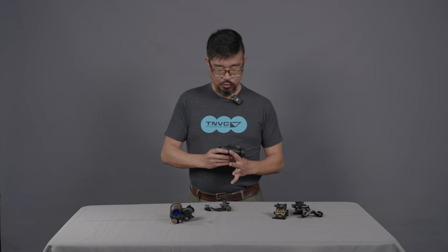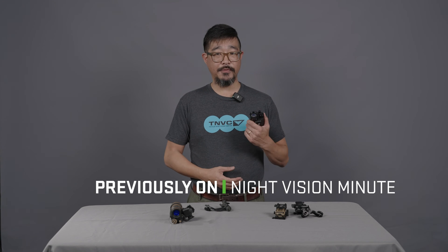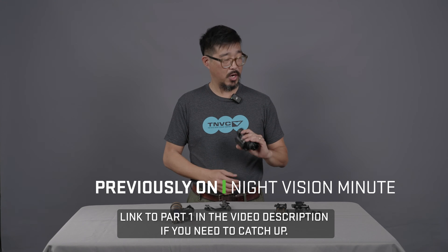The PVS-14 is probably the most ubiquitous night vision device out there on the market.